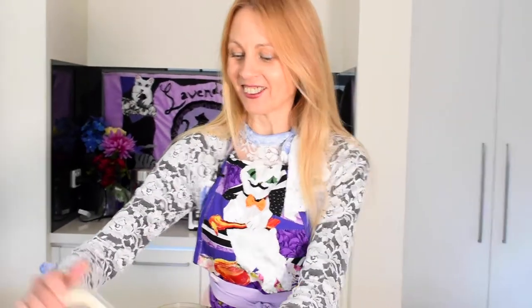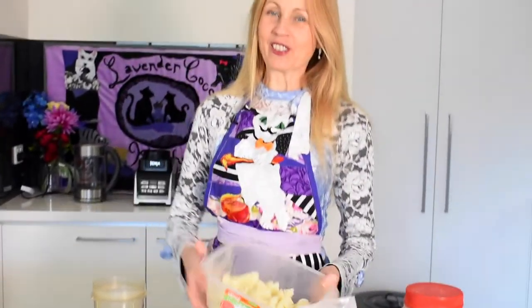Hi and welcome back to Lavender Cocoa Kitchen. If you want to make a vegan buttercream but don't want to use nuts like cashews, I'll show you another way using an ingredient you may not have thought of using in a sweet dish — cauliflower. It's a very versatile and healthy vegetable, rich in vitamins, minerals, and antioxidants, high in fiber but also really low in calories, and we can use it to make a nice creamy buttercream without any nuts.